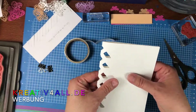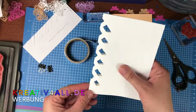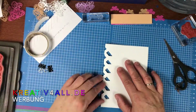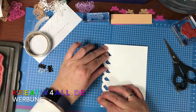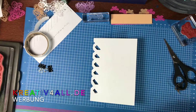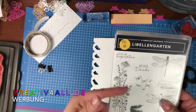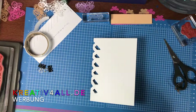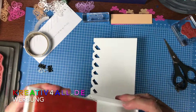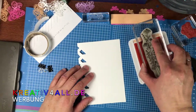Das Ganze kann man dann ordentlich hier zumachen, und dann sieht das aus, als ob man das ganze geflochten hätte. Da haben wir ja noch nicht mal die Inkolor verwendet, aber das machen wir jetzt gleich. Und zwar aus dem Libellengarten möchte ich gerne diese schönen Blumenzweige benutzen. Als erstes nehme ich dafür das neue Papaya und färbe den Stempel damit ein.